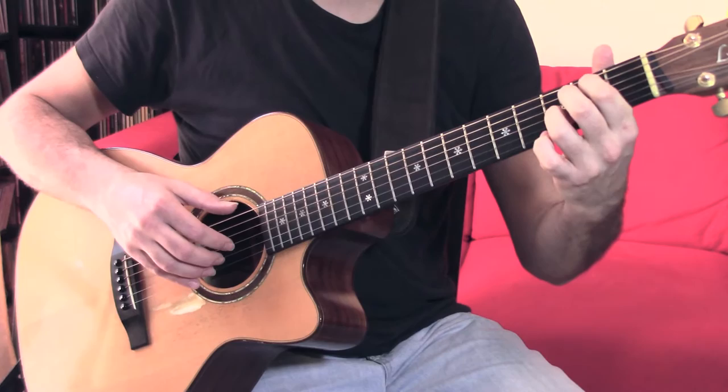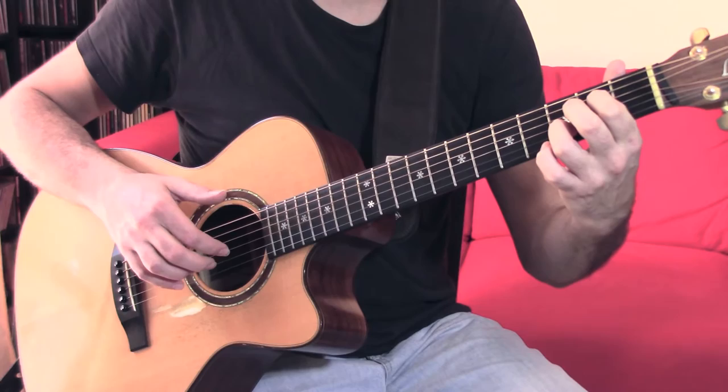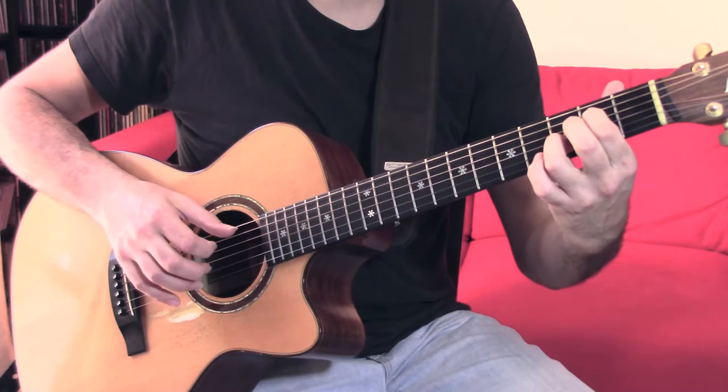We'll need to practice the percussion with the middle finger and index, in the same way as we did in the last snippet. So: plant, hit, play.